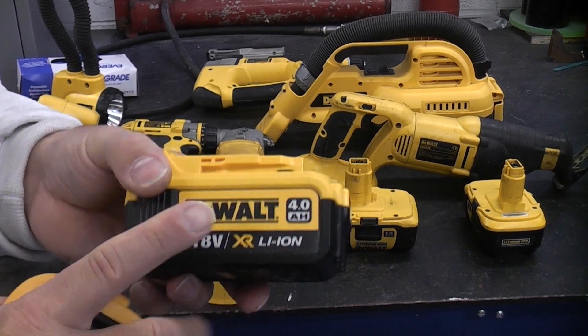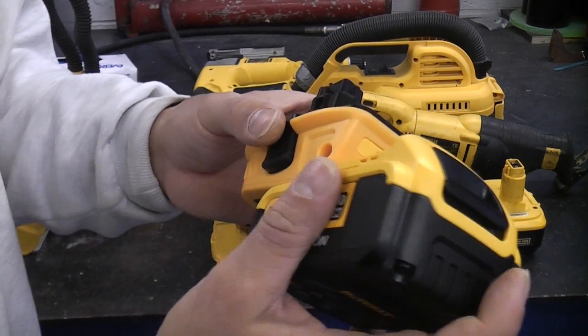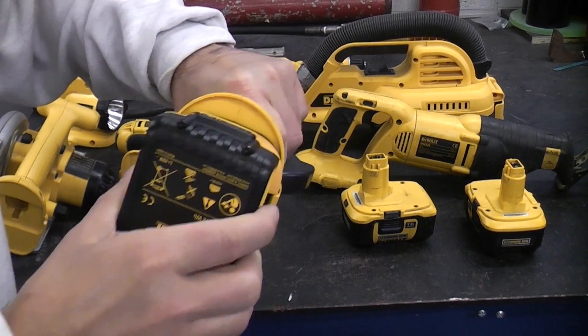Some of these have extended run times, such as 5 amp hour. It's very easy to use — simply take your battery, lock that in position, and you can then just use that as you would any normal battery. Simply push onto the machine.